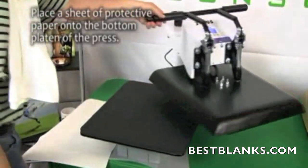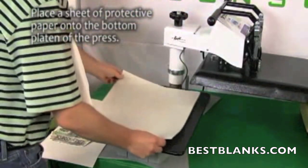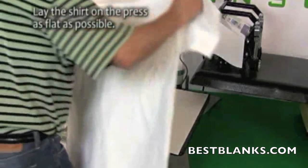Once the heat press has reached 375 degrees Fahrenheit, you are ready for pressing. Place a sheet of protective paper onto the bottom platen of the press, then lie the t-shirt onto the paper.